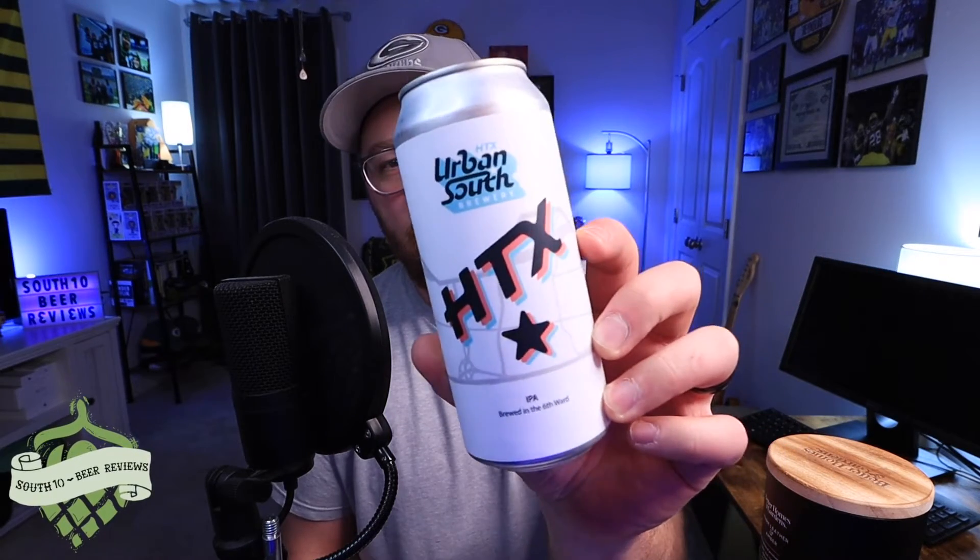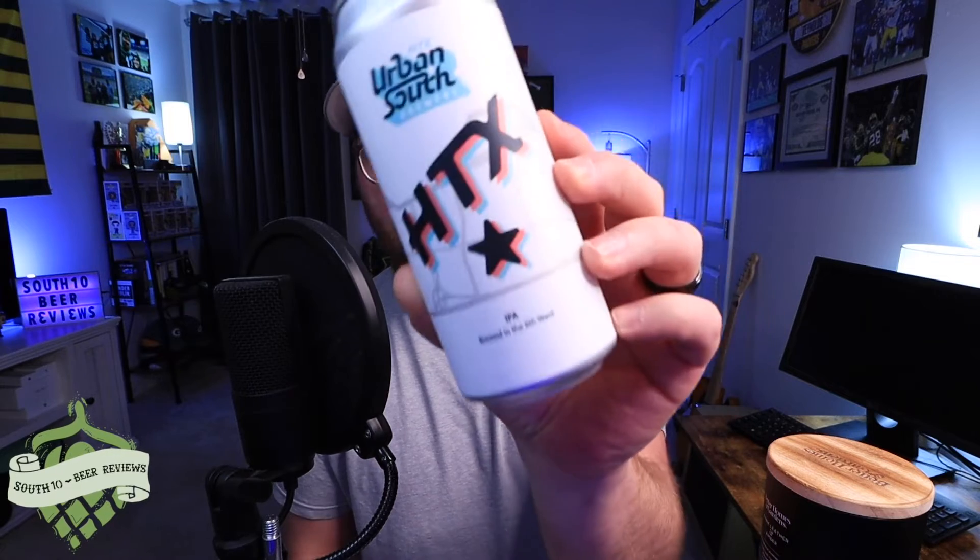Urban South is out of Houston, Texas. This is going to be — I'm not sure if it's called HTX or Brewed in the Sixth Ward, but I'm assuming it's HTX. This does not have a canned-on date. I picked it up in Nashville over the weekend. I reviewed their Throwback Vibes West Coast IPA a little while back — that was more of a shelf beer — and I knew they have a higher-tier line, and I think this is one of them. I saw it at a bottle shop in the singles and thought I'd pick it up.